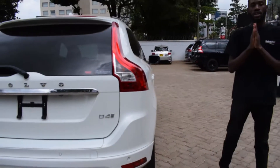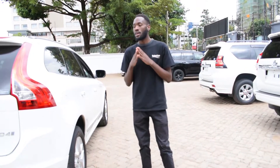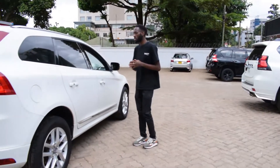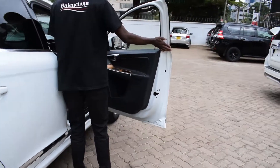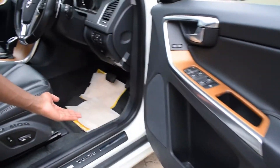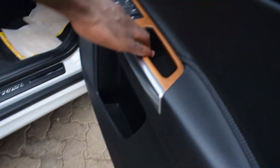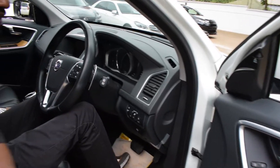The Volvo XC60 is a crossover SUV — a mid-size SUV — and you'll see from the space you get inside this car. Before we get in, you can see the Volvo badging on the door, reminding you that you are entering a Volvo, a Swedish car manufacturer.